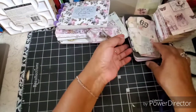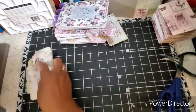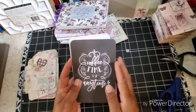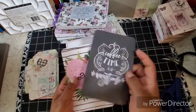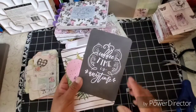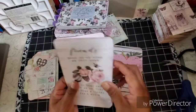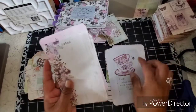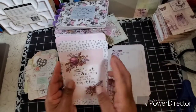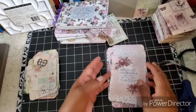And then with the ones that were left, I said, the rest of them — I want to have some of them that I can just use as journaling cards for journals that I'm making. Yes, I am working on some — I need to get some completed. So these are the ones that were left over.